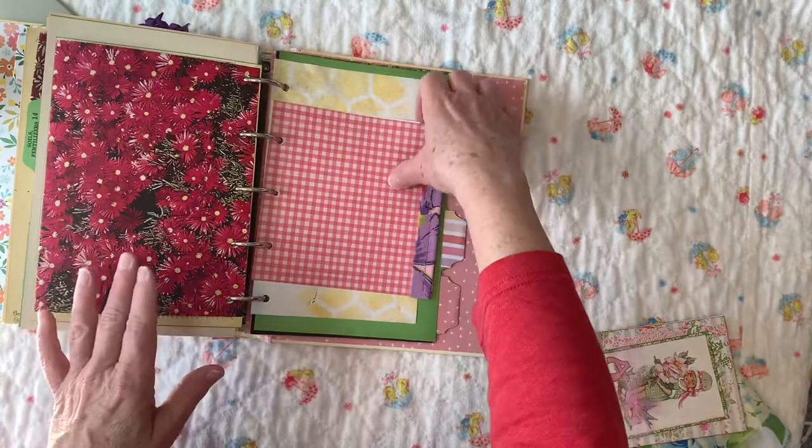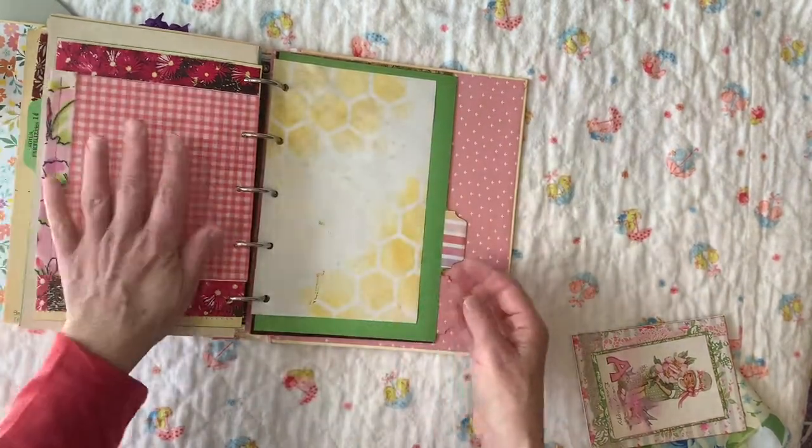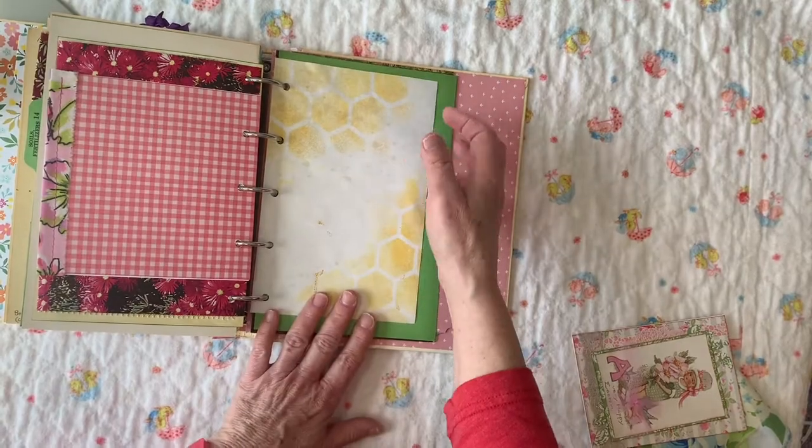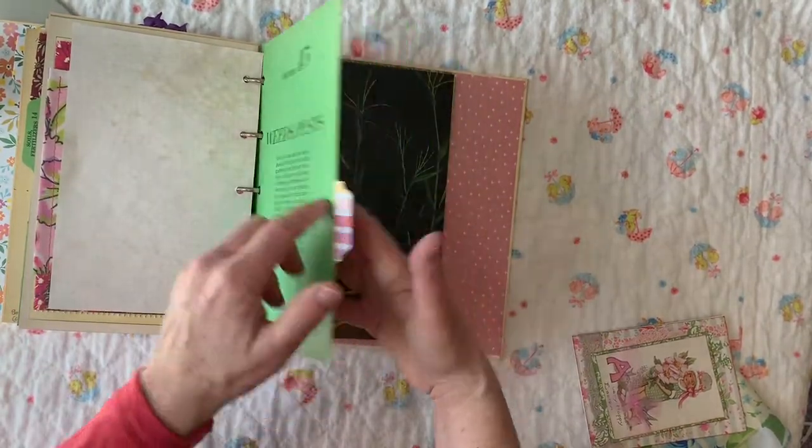And you've got just another pocket here with some flowers and notepaper — plenty of places to write. It's two little birds in a teacup, and then this is from an Ideals magazine — some really pretty flowers. Then you've got a fold-out where you can adhere things, and then a sheet of hand-stamped paper. And this also has a covering.